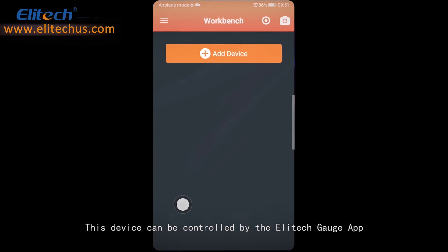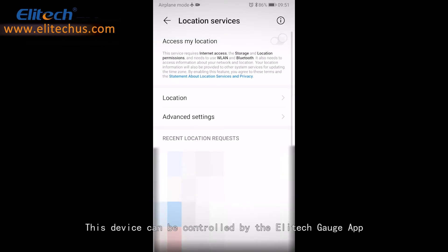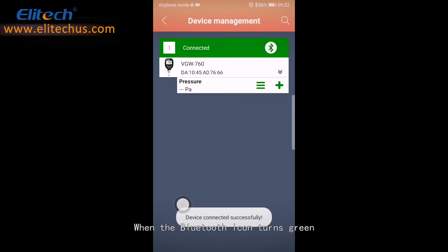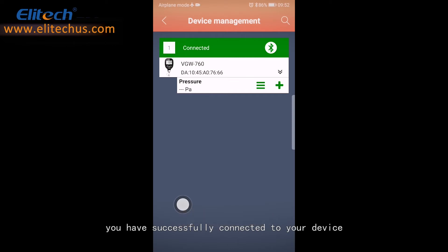This device can be controlled by the Elitech Gauge app. Open the Bluetooth by pressing the Bluetooth button until the icon flashes. You can then pair the Bluetooth device of your choice. Search the device and click the red Bluetooth button. When the Bluetooth icon turns green, you have successfully connected to your device.